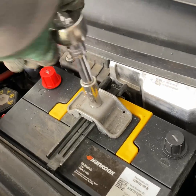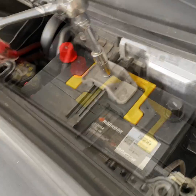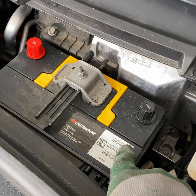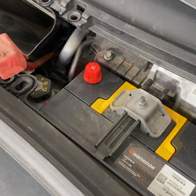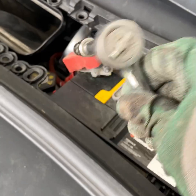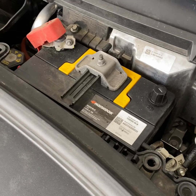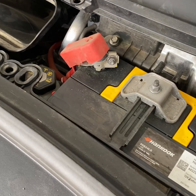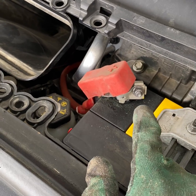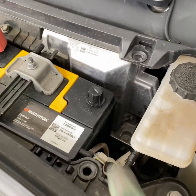10 millimeter. Always do the positive before the negative — same when removing: negative first, then positive. When you're tightening that bolt down, make sure you have gloves and be very careful touching any metal parts. There's a lot of plastic here so you should be okay, but be careful of your body leaning on the car so you don't cause any arcing. Then put the cover back on when you're done to protect yourself. Then do the negative.